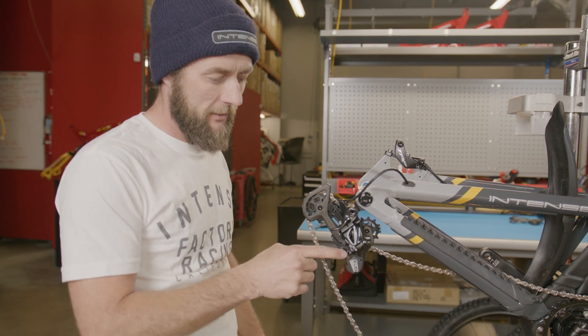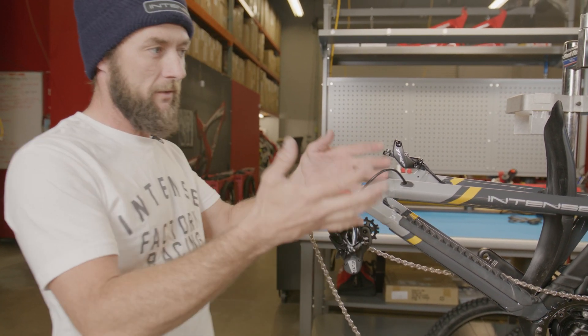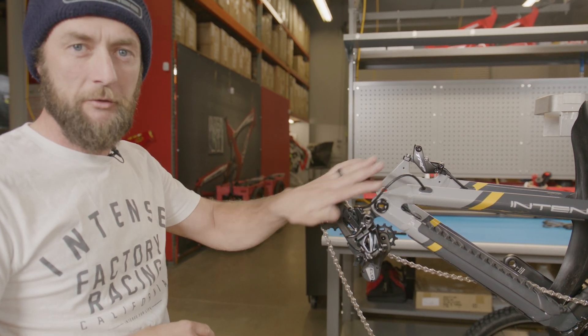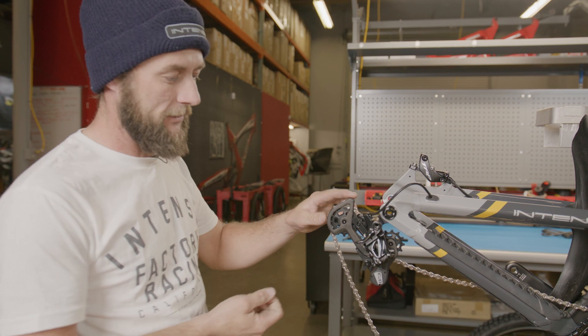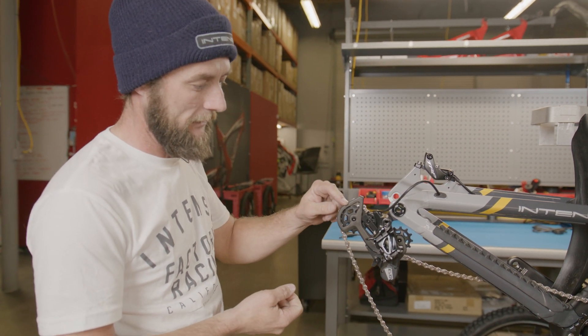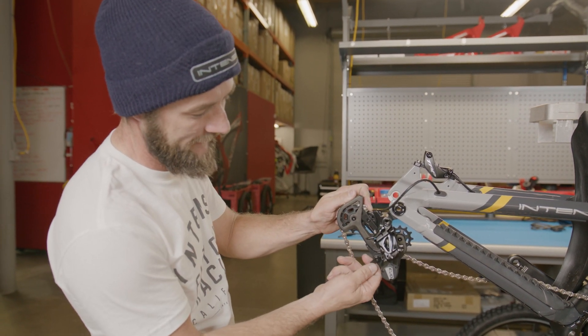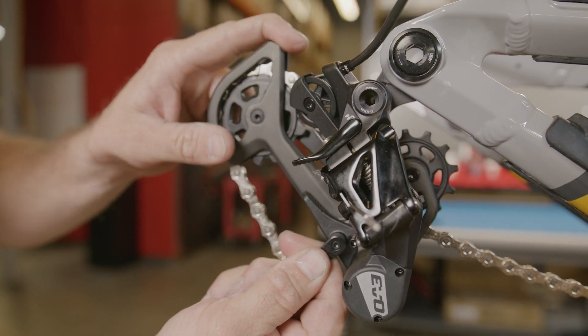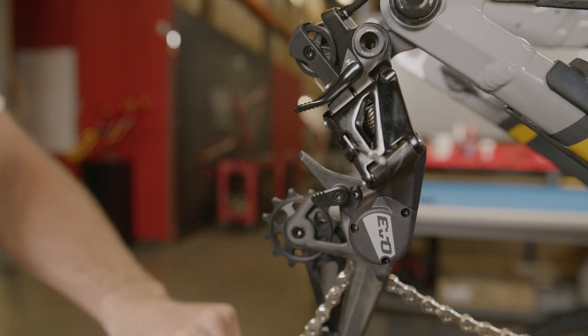Next, we're going to prep the rear derailleur. This particular pro model of the Taser Alloy is going to have TRP's all-new Evo 12-speed drivetrain. This has a neat feature that allows us to unlock the lower cage — we're going to do this by pulling this tab out, which will release the cage, and then we can just push it forward.